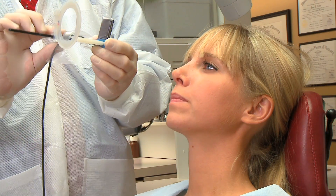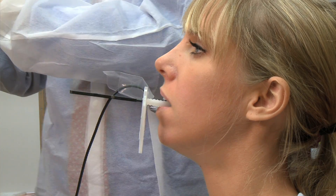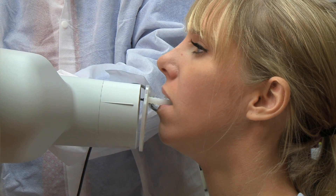Without changing anything, just rotate the holder to get the lowers. Position the sensor with the bite block resting on the incisal edge of the mandibular teeth. Tell the patient to close gently. Align the cone with the aiming ring and take the X-ray.